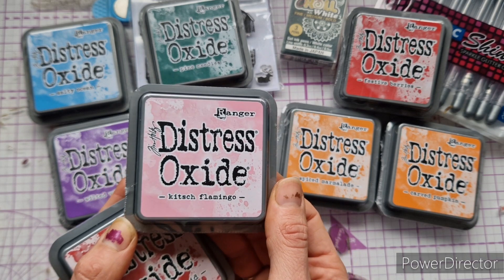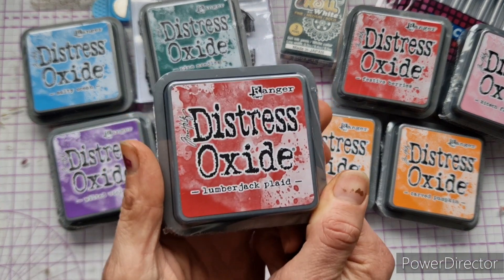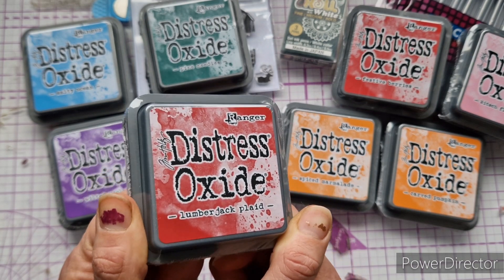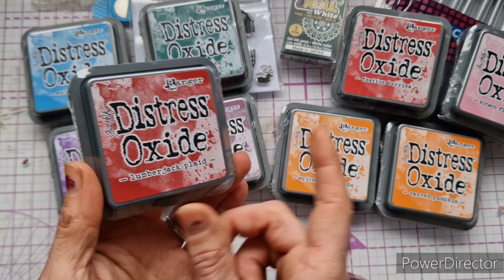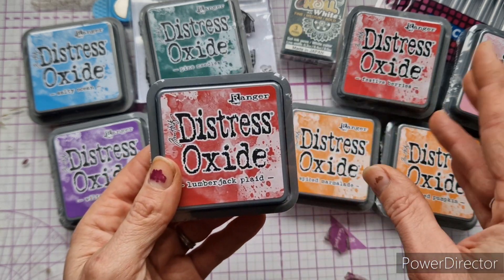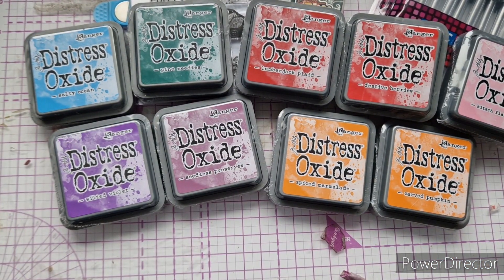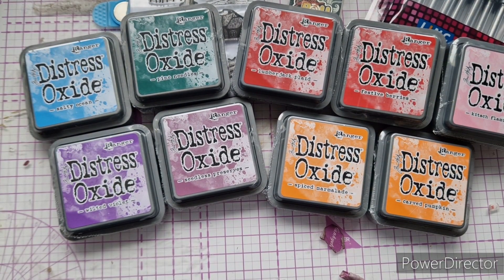I also got Kitsch Flamingo — I might not have had any pinks so I grabbed that. Then I got Lumberjack Plaid, which I don't think I even have in the normal Distress range. I needed an extra ink to get to the three for £15 on the last little batch, and I thought let's try one I've never tried before. I'm really excited to add all of these to my stash and start using them.